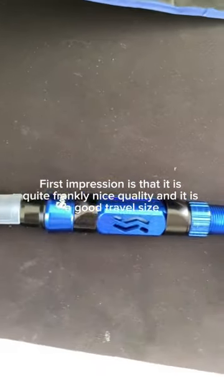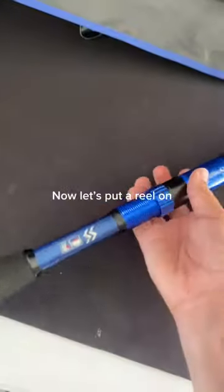First impression is that it is quite frankly nice quality, and it is a good travel size. Now let's put a reel on.